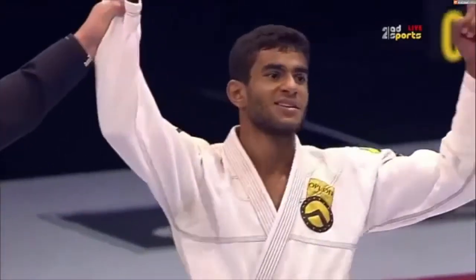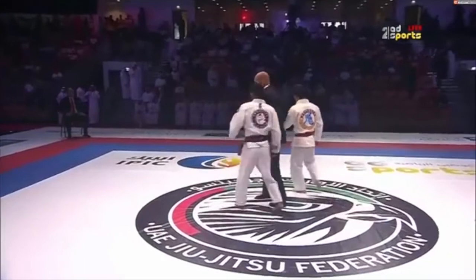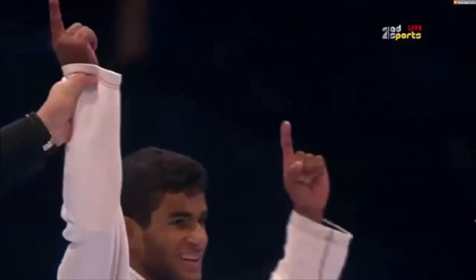If you guys like these, please share and make a comment down below. Make sure you tap that subscribe button — put it in a triangle choke, press off the hips, grab the shin, and finish. Be bold.